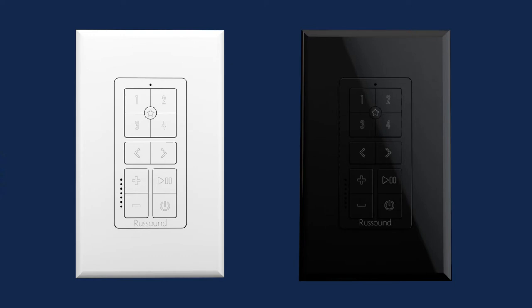Russ Adam is proud and excited to bring you our brand new IPK1 keypad. This easy to use and convenient single zone keypad is designed to allow you to operate a single room or zone of audio on either an MCA series control amplifier or our MBX streaming products. Let's go ahead and take a look at some of the key features of this brand new and very exciting product.